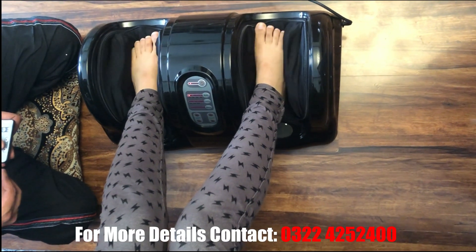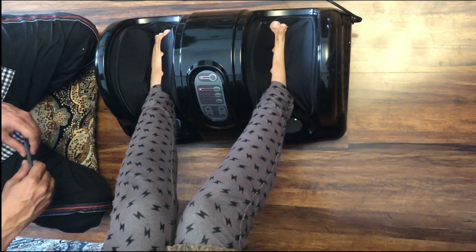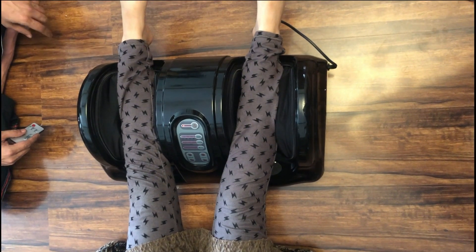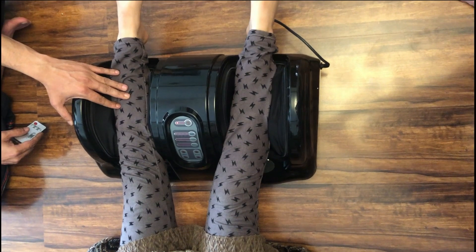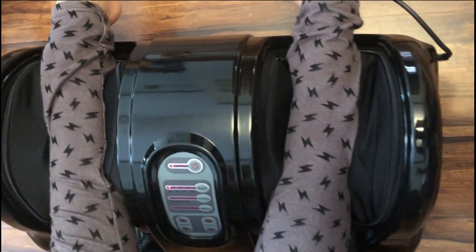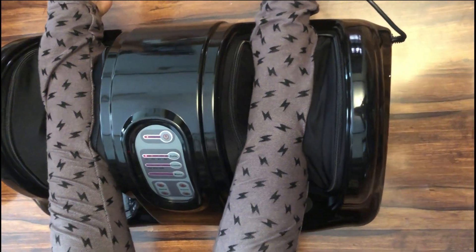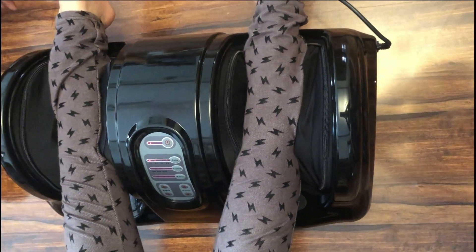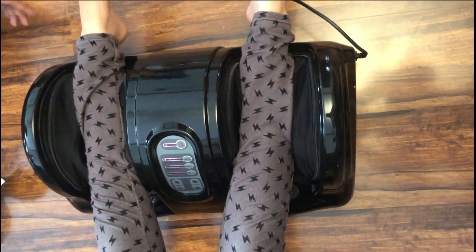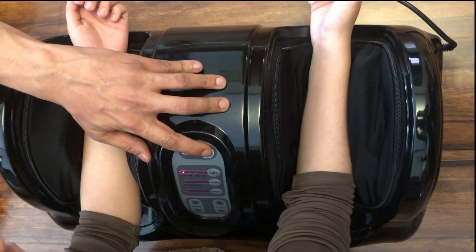Now I will show you a position — you can sit on the sofa or chair. You can sit on the sofa and rest on your palm. I will give you leg options. You can sit comfortably on the body. You can also sit at floor level. You can sit in your comfortable position. After that I will show you one more option — this is the arm option.